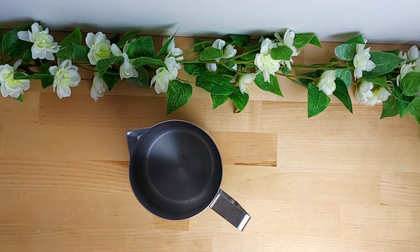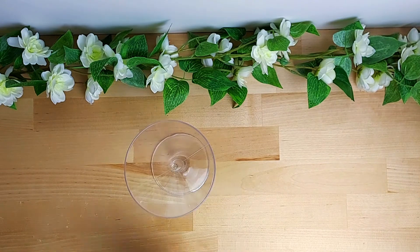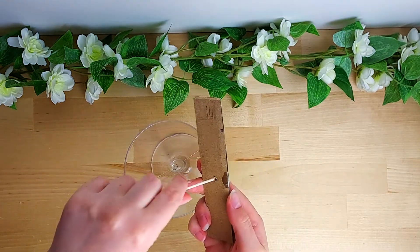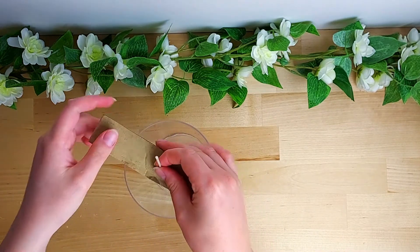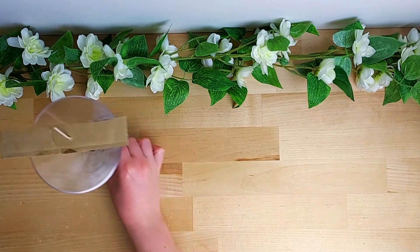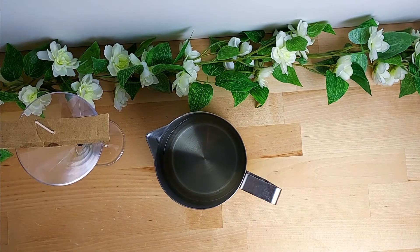Step one is melting some wax — this is going to be for the main section of your martini glass, so you need enough to fill it up. While I'm waiting for that to melt, I'm going to wick my martini glass. I've got a bit of cardboard with a hole punched in it to help center the wick. It's one I've used before — there's no point in throwing something out.